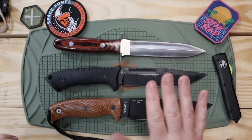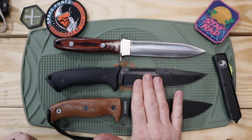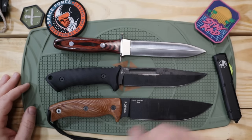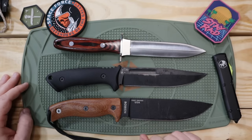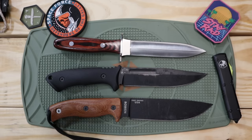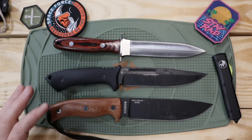Now, as we begin to unpack more of this, if you missed out on the full review with the full field test on the Harsey Fighter and Nesmuk, I would encourage you to go check out that video — there will be a link in the description. But for those of you who saw that video, let's dive right in.